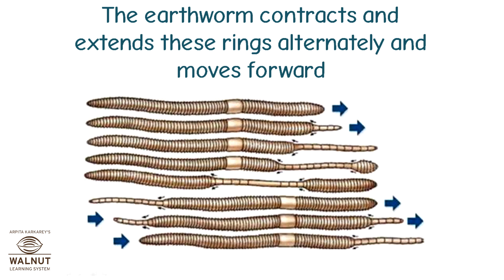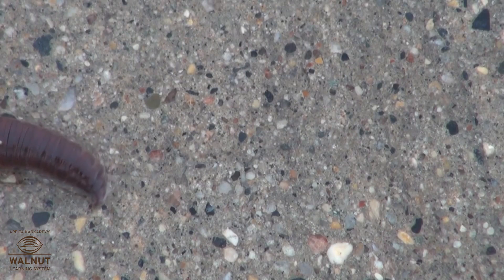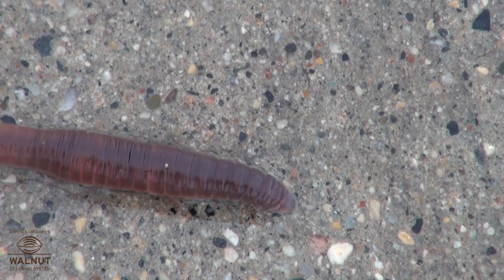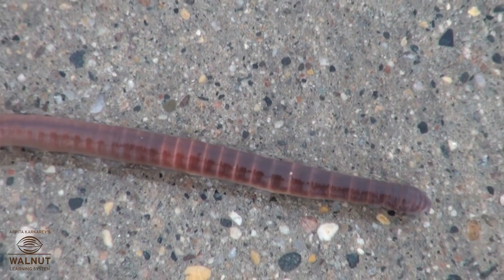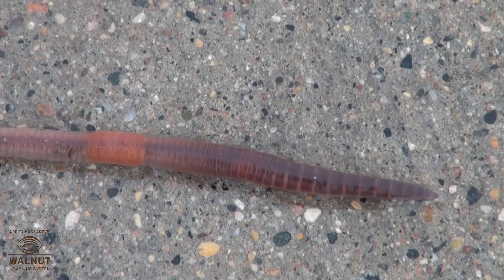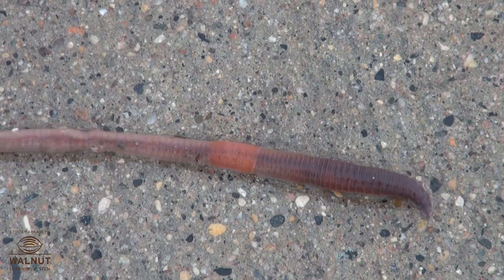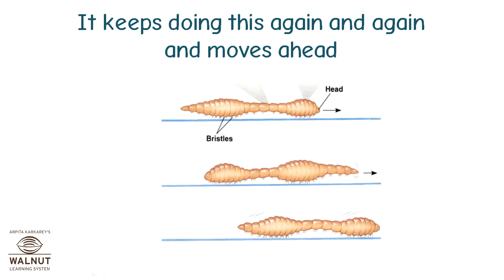The earthworm contracts and extends these rings alternately and moves forward. The earthworm fixes its front to the ground, then its whole body contracts and follows the front. Then it fixes its back to the ground, then its whole body expands and goes ahead. It keeps doing this again and again and moves ahead.